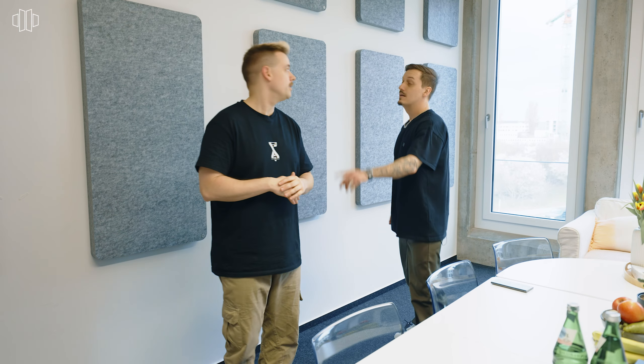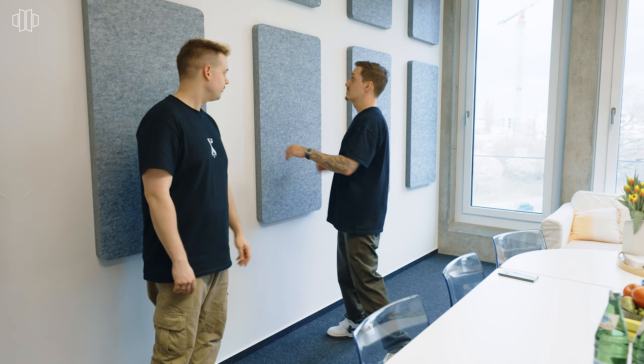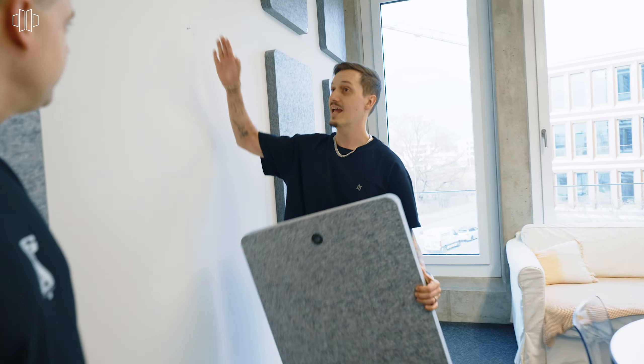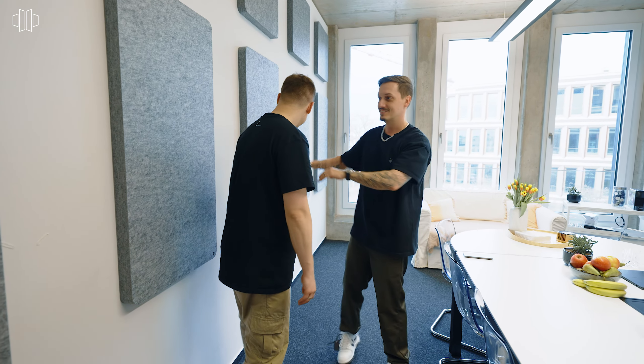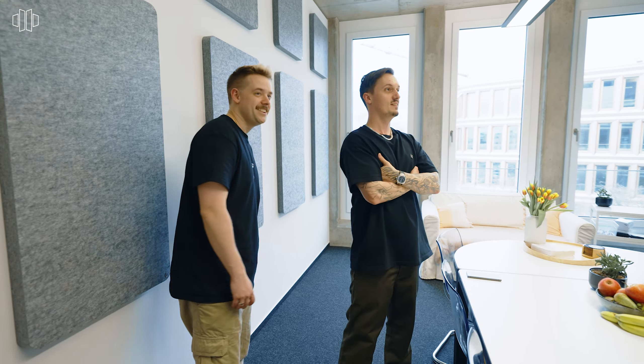Thank you so much T-Acoustic for helping us out with all these absorbers — it's quite a lot. Thank you so much, they really are sweet. We can show you because it's just one hole, one hook — that's it. So easy as that. It can't get any easier. As Gordon Ramsay said — done. Thank you so much for making us sound better.